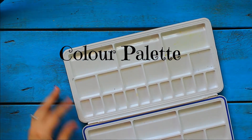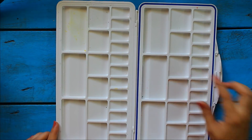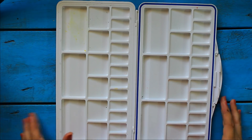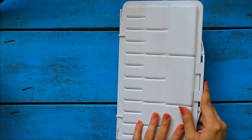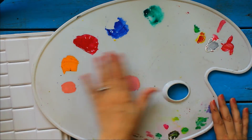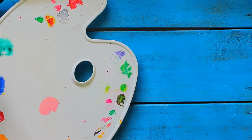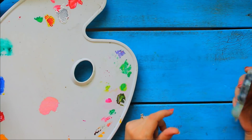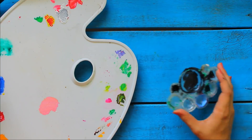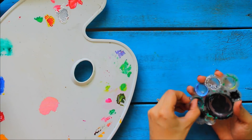Now moving on to color palettes. I love using this color palette because it has so many small sections to mix various colors, and also medium and large sections to mix more amount of color. It is very handy and you can carry it anywhere. I like this kidney shape color palette as well — it helps in good mixing of colors and I use it a lot. You'll find them both online. We can also buy a simple color palette from any stationery shop. Always wash it after painting, and if the color has dried up, then we can peel it off by using our fingers.